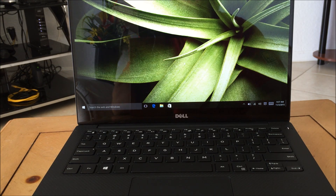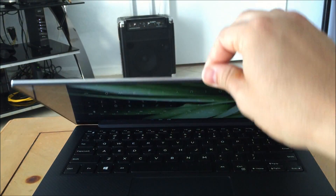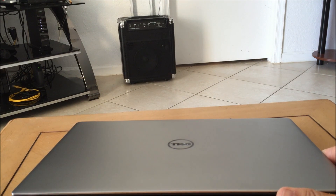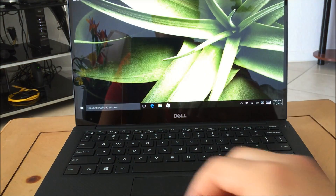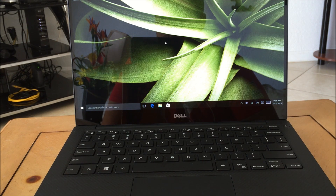Hello everyone! In this video I'm going to be showing you how to factory reset your Dell XPS 13 — this is the newest one, the 2015. I want to show you guys both ways of factory resetting it. I'm going to show you how to reset it if you can get into the laptop and use it, and I'm also going to show you how to hard reset it if you have a password on it and you can't log into it.